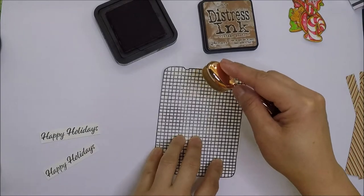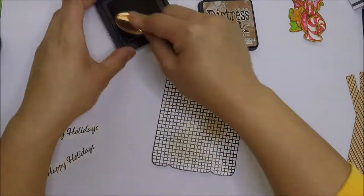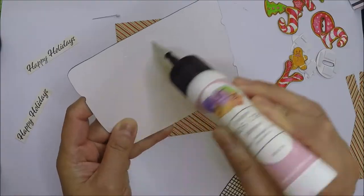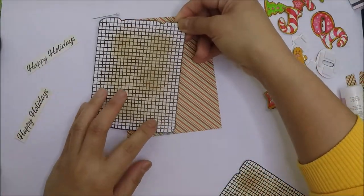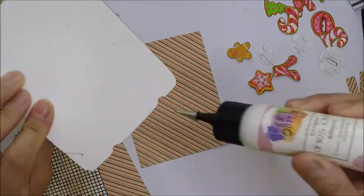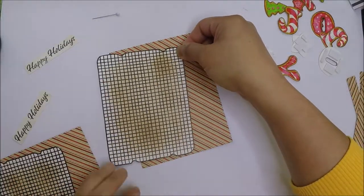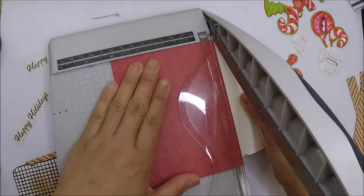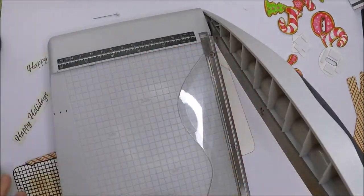I will add a little bit of color to my cooling rack using Vintage Photo Distress ink. Now that everything is ready we can adhere all the elements together. I will adhere the cooling rack sideways and cut the parts that are hanging off the card — I think adhering the cooling rack that way gives it more character.